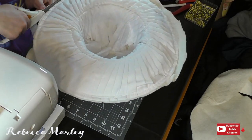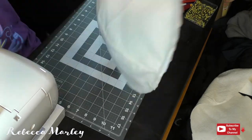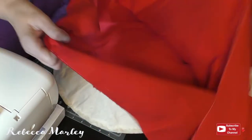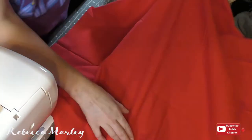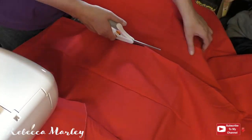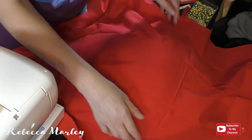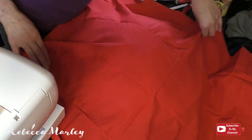I cut close to the stitches as possible, but try not to cut the stitches themselves. Then I covered it with this red fabric just like I did with the batting. However, since I want white spots on this red fabric, I just marked where I needed to cut it into a circle and where the dart was going to be.